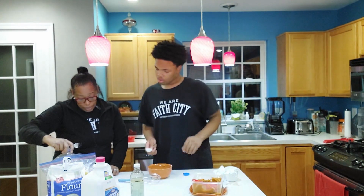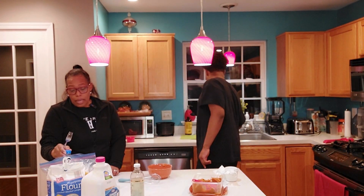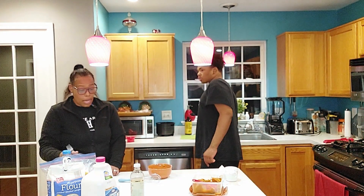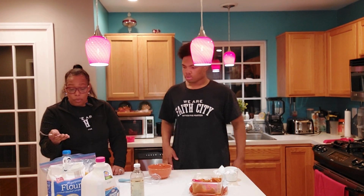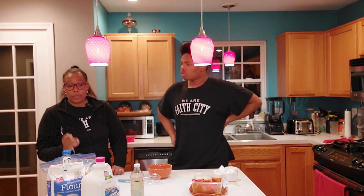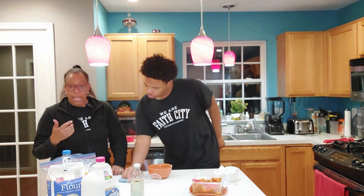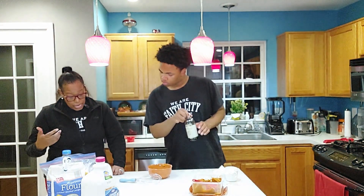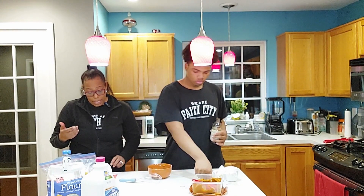He mentioned vegetable oil or canola — I would not recommend canola. I don't purchase it at all; it is really hard on your body. You can tell if you can tolerate an oil by how your digestive system responds. Our last wet ingredient is a half teaspoon of vanilla extract.